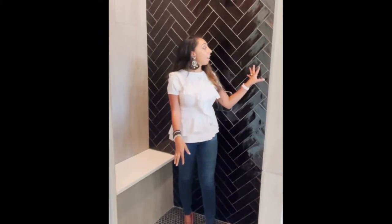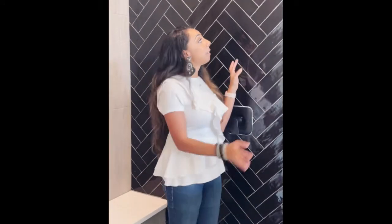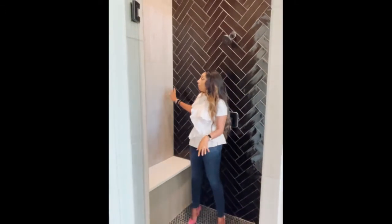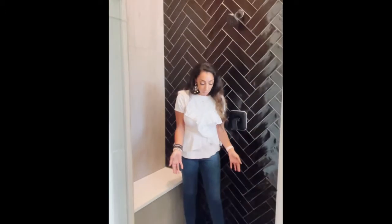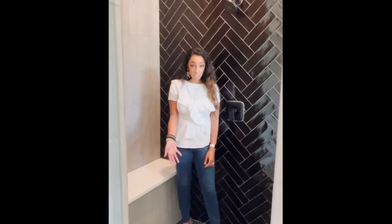So obviously they have a shiny black subway tile in a herringbone pattern, which is one of my favorite patterns. It makes a nice focal wall and then they've toned down the rest of the wall with the same tile as the floor tile in the actual restroom. They have the floor tiles here and then they added a slightly different pattern on the bottom, which is a hexagon pattern and it is a matte finish.